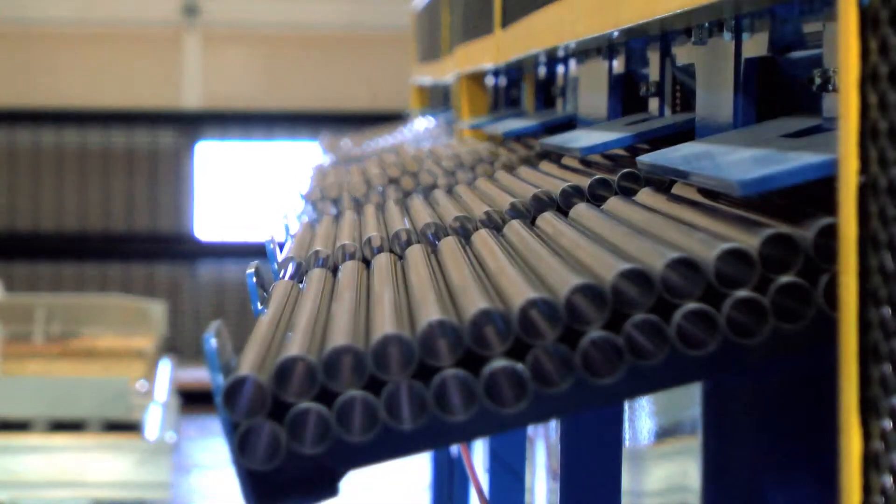The client requested this equipment to basically help out with their throughput. Currently they're wanting a rate of around 100 to 120 tubes a minute. These tubes that we're handling in the unloader system are basically used for a gas heat exchanger that goes inside a gas furnace. They are stainless tubes around 18 inches, half inch diameter.